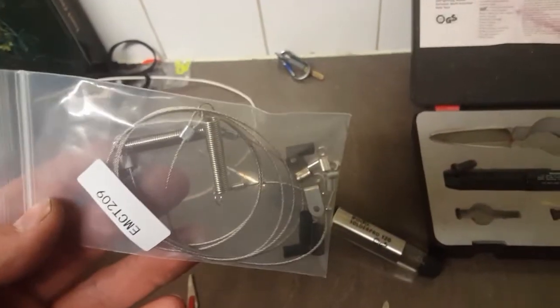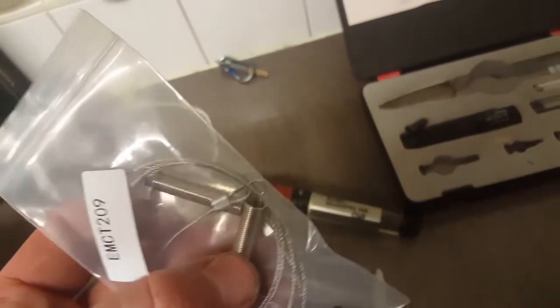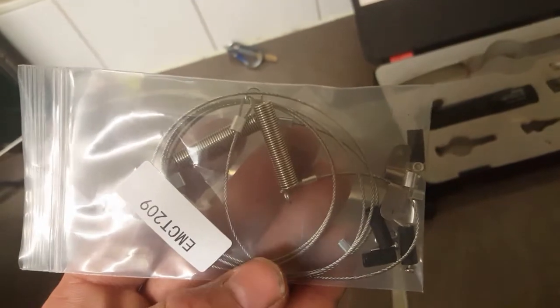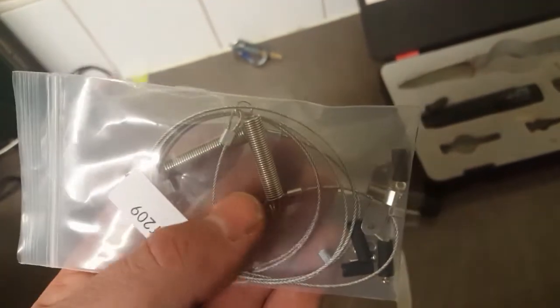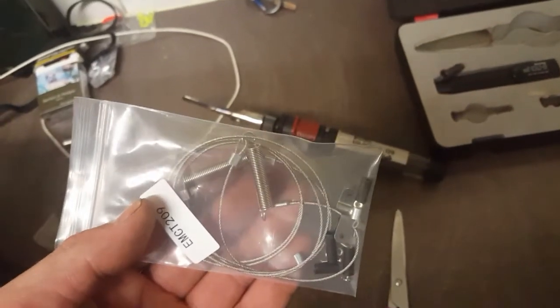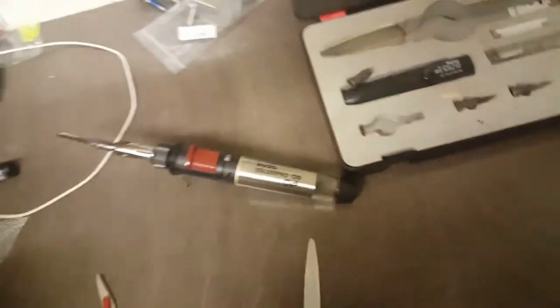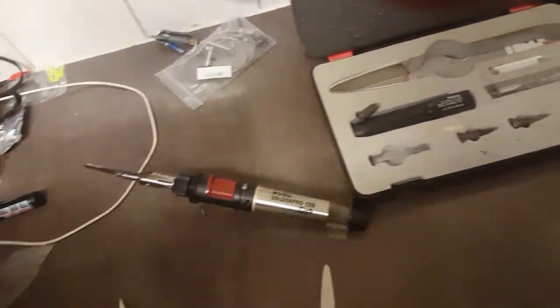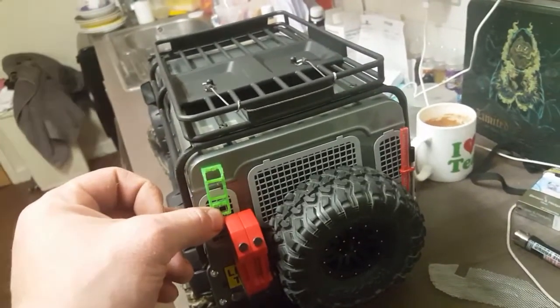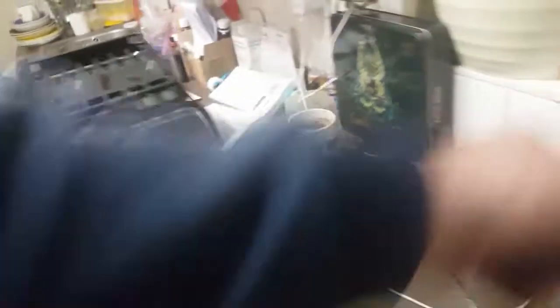I also purchased some springs off eBay — I saw a set, thought they looked good, then found another seller and bought cheaper ones. Everything else is good but the springs are a bit on the large side, which is a bit pants. Also I went to print a ladder for my Traxxas and didn't check the print bed — it came out a little bit on the large side so I think I'll need to scale it down.